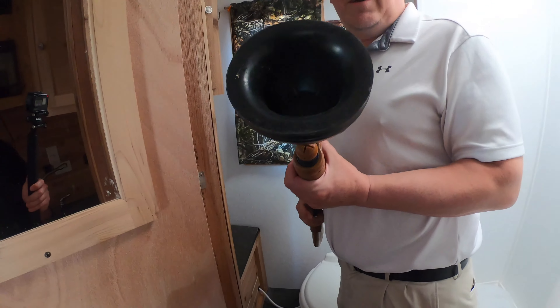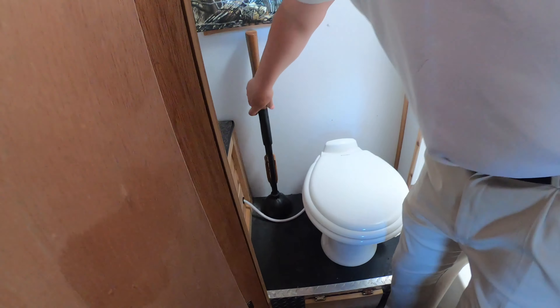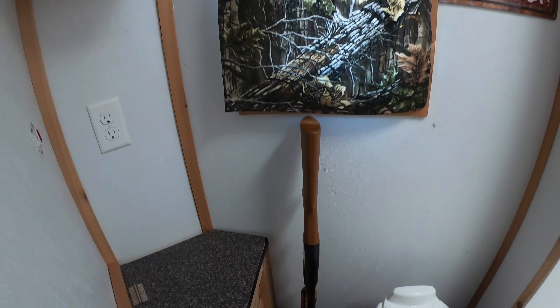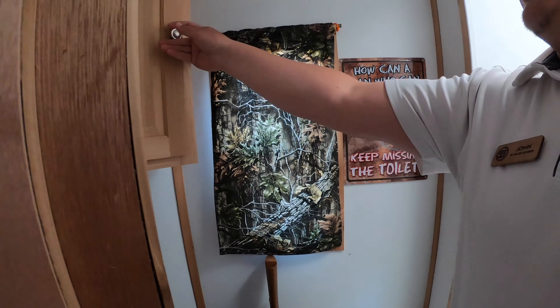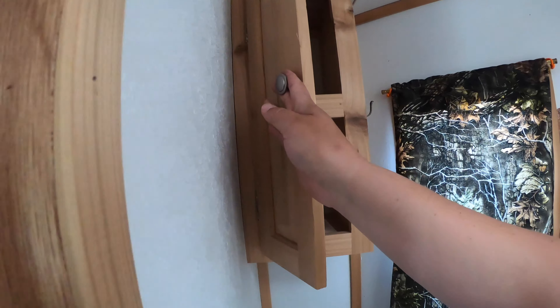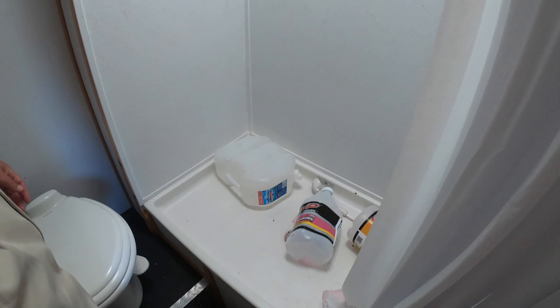This unit comes with the shotgun plunger. You have your toilet, and it also comes with this deer sign here. There are cabinets, camo curtains, and then of course your nice big shower.